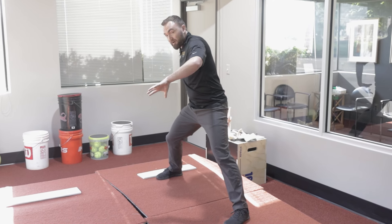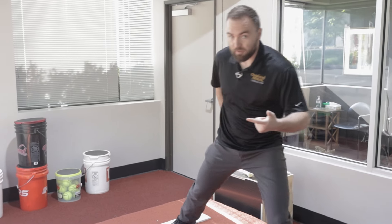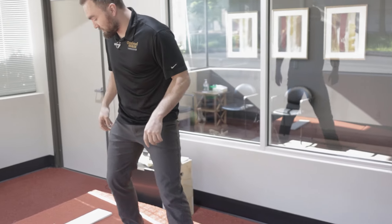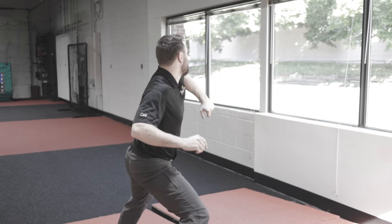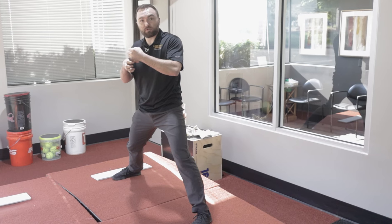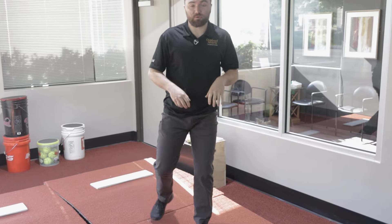As I am moving down, the glute max, the posterior fibers of the glute medius, and then the deep six hip external rotators are eccentrically — meaning lengthening as they contract — controlling that motion. As I get towards that end, they start to elastically shorten, or concentrically shorten, to open my pelvis up to the target as fast as possible.